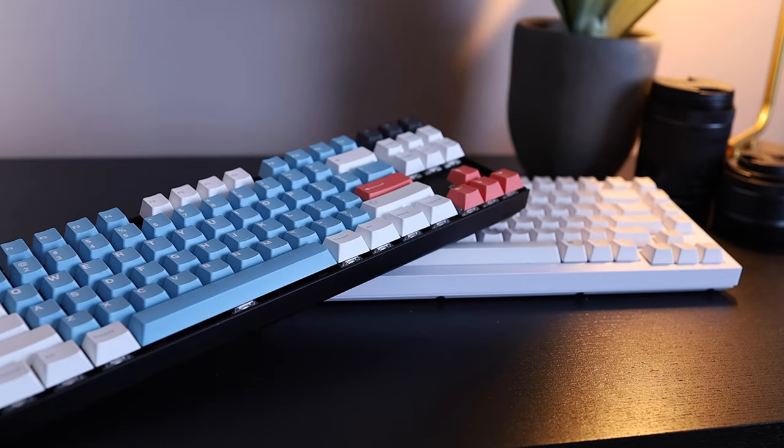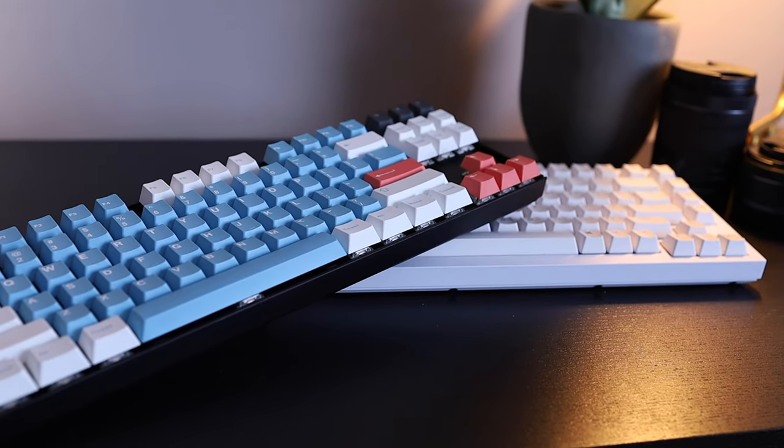Just a bit of context before we start: I am a mechanical keyboard fan. I've owned maybe half a dozen over the course of my life and I like them quite a bit, but I'm not an enthusiast to the degree that a lot of people, especially on YouTube, are. I've never built my own keyboard — I just kind of know enough to be dangerous, and I like to buy ready-made ones and customize them a little bit. So this video is aimed at casual fans who want to buy a nice keyboard, but it's not going to be totally in the weeds.